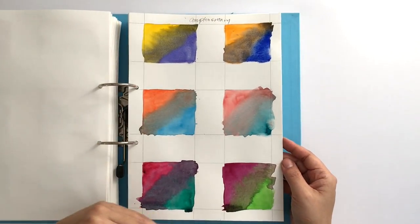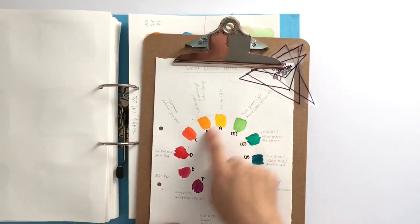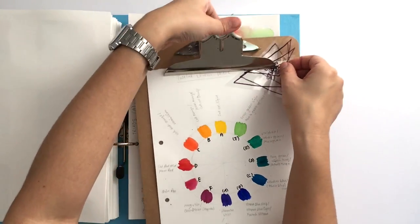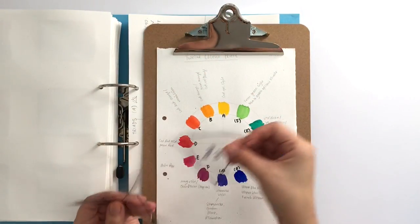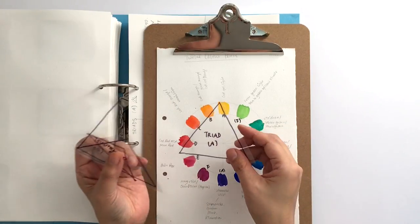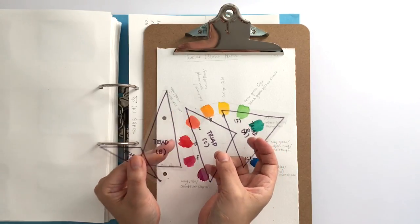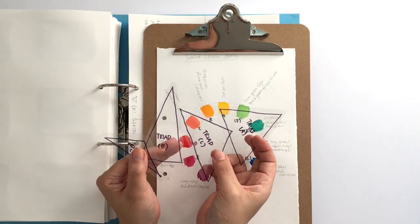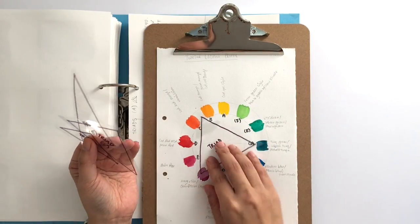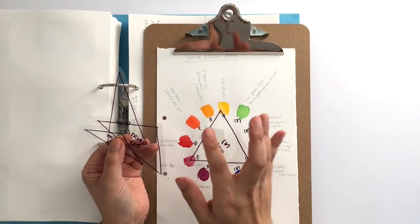Complementary is colors opposite each other. Then there are triads — three colors in a triangle — and there are lots of different ways of creating triads. I made triangles from acetate sheet because there are lots of different ways of finding the three-color combination, and I can get confused easily. With the acetate I can just rotate it around the wheel without messing up the colors.